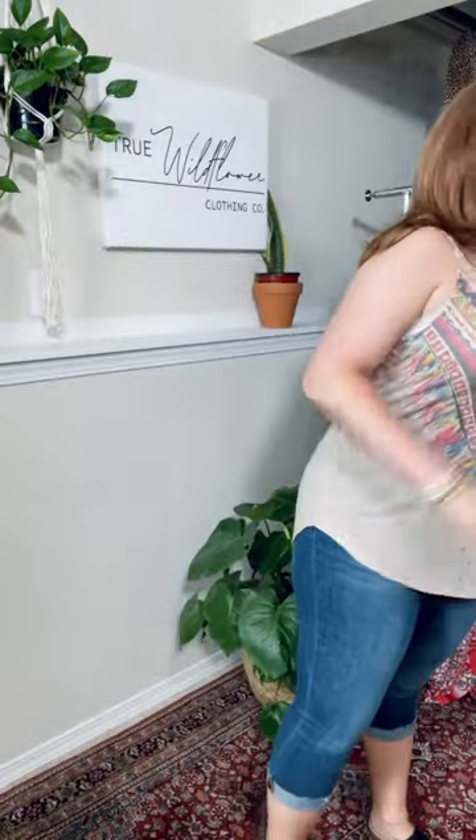This is really cute with a kimono over it as well. You can do the boho fringe kimonos, or this new kimono that just came out with crochet detail — that's going to be really cute over this too. I feel like this is amazing.